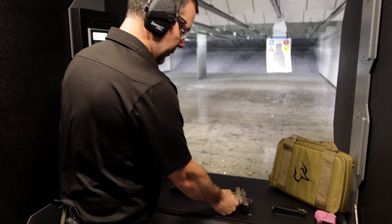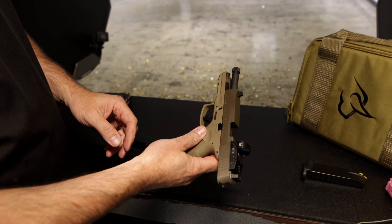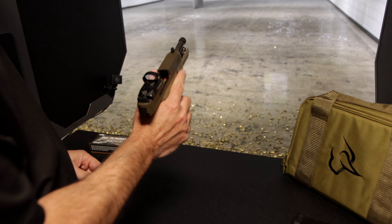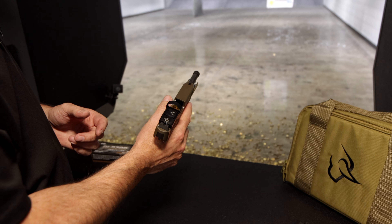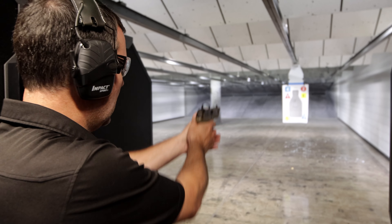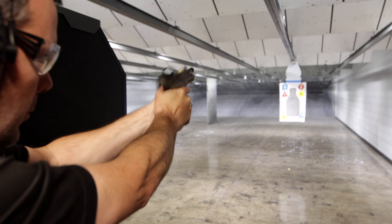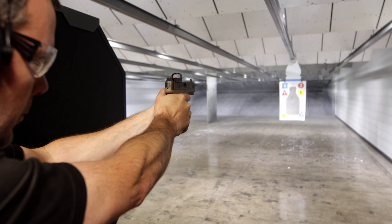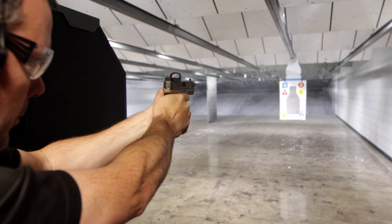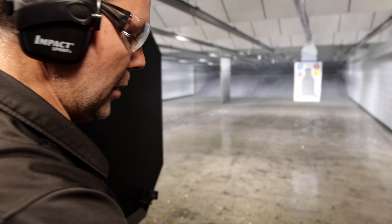We're not going to go crazy on this Taurus G3 review — we're not going to shoot hundreds or thousands of rounds. This gun has been out; this is essentially just showing you the tactical and the threaded barrel. We'll put two mags through it, and this gun will be available on our rental case here at KY Gun Co. in Bardstown. All 17 rounds, no problem again.